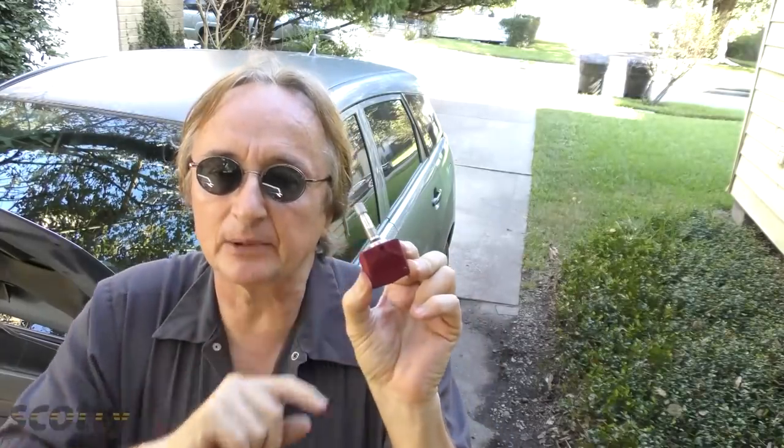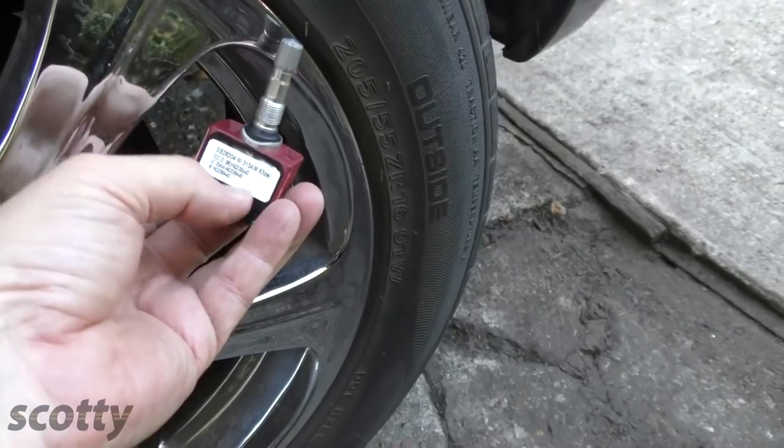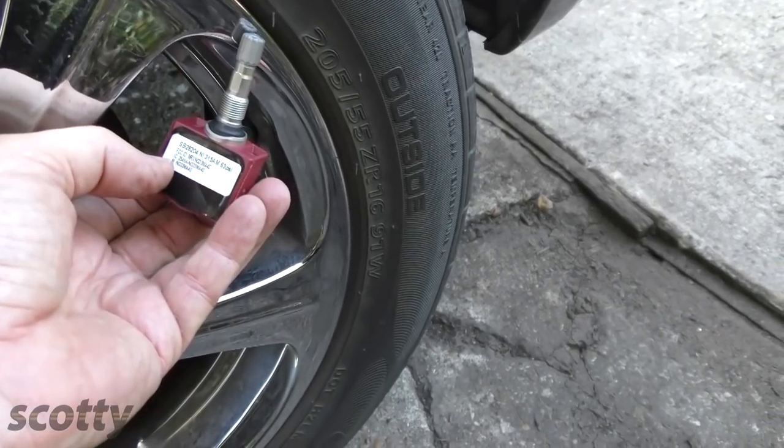Most motor cars already have tire pressure monitoring systems, and here's how they work. The valve stems that go inside the rim have a little broadcaster with a battery that sends the pressure to the computer. Then inside the car you can read tire pressure, and it'll give you a warning if your tire pressure goes low.